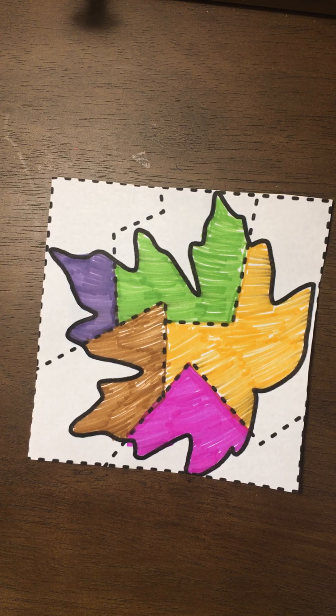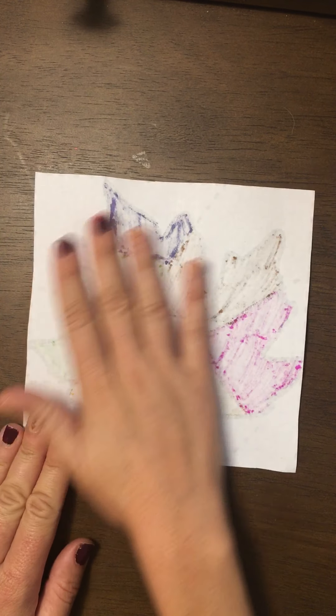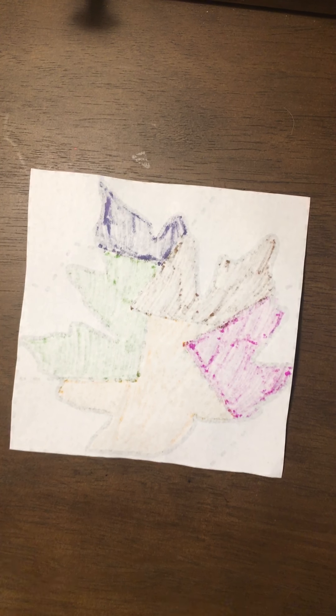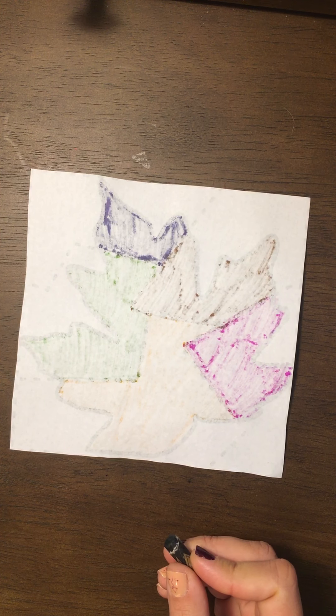For our younger kids, we're going to turn the paper over so we have a really nice colored leaf. We're going to flip our page over so we can't see anything — we're just on the back. I'm going to take a crayon so that it doesn't bleed through the page.